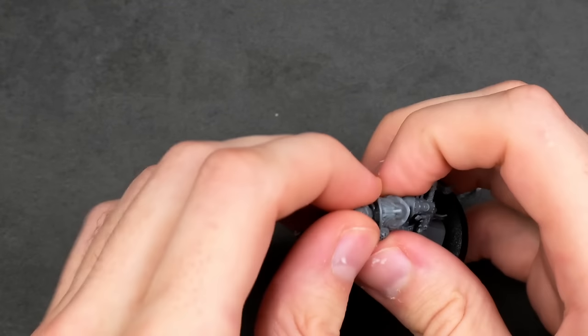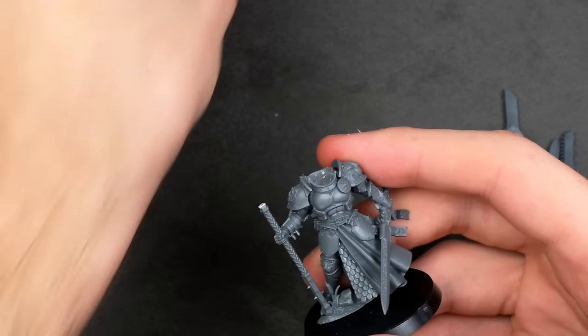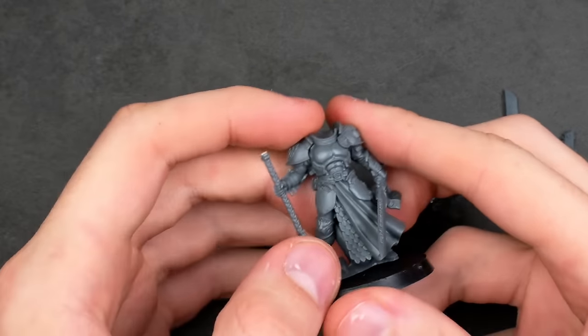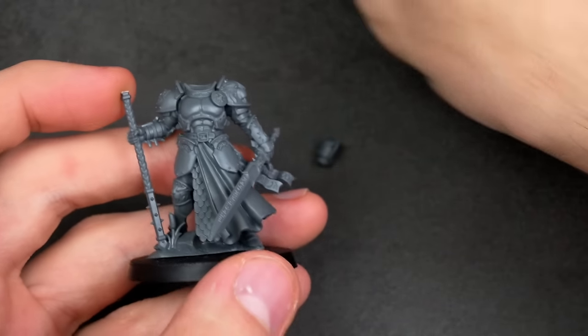But before getting more into that, I decided to take off this head, which I originally actually took off, and I was considering making this project something else. So instead, I'm going to replace this head with something that I think could match this much more. I tried out a different head.